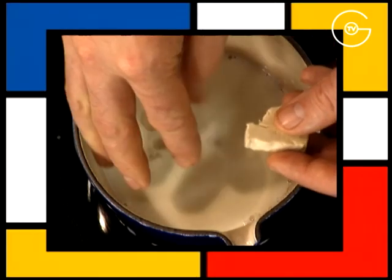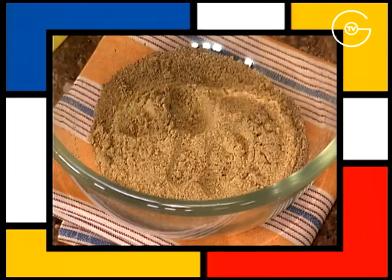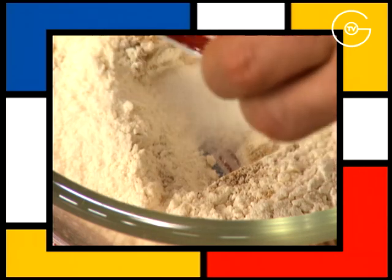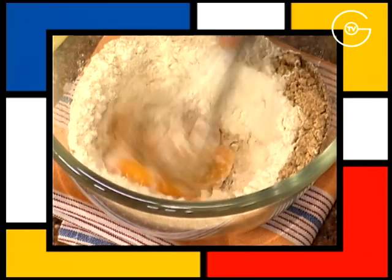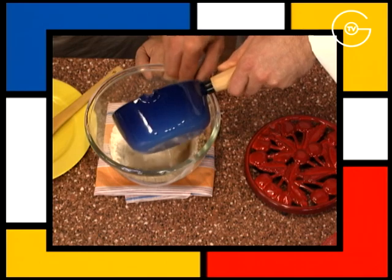Mettre à tiédir le lait, émietter la levure de boulanger et bien la délayer. Mélanger la farine de noisette avec la farine de blé, ajouter le sucre semoule, 3 jaunes d'œufs, délayer légèrement à l'aide du fouet et incorporer le lait tiède avec la levure de boulanger.